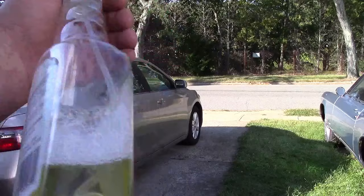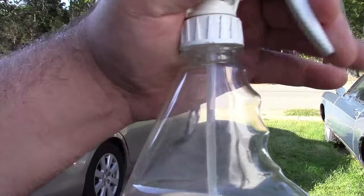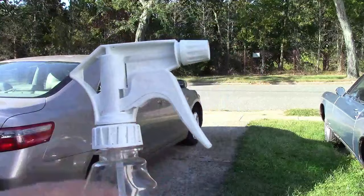You ever have this problem? Plenty of stuff in there, the liquid is definitely in there, but it just won't spray. In fact, if you look, you can see it coming up the straw, but it won't make it up to the spray nozzle. There's a very easy solution to this.